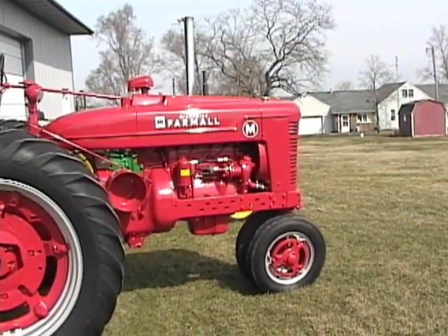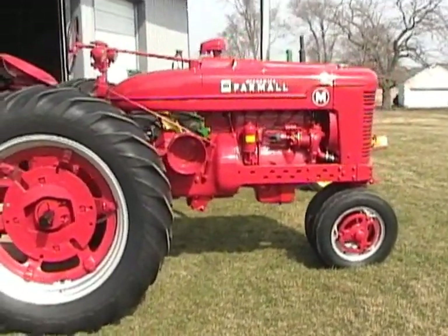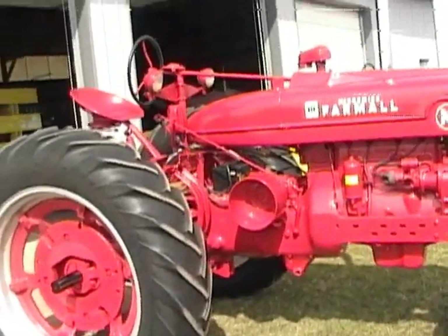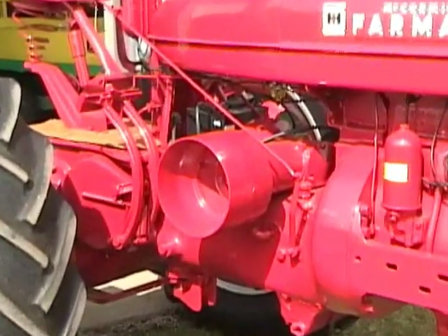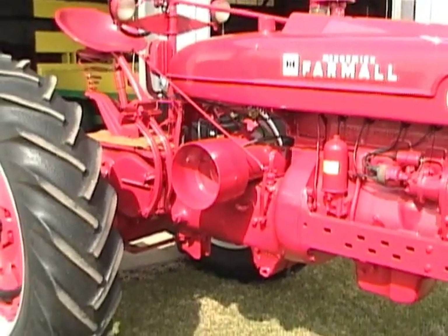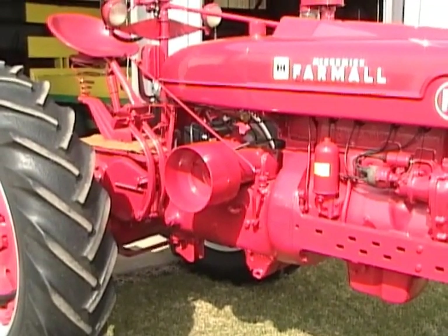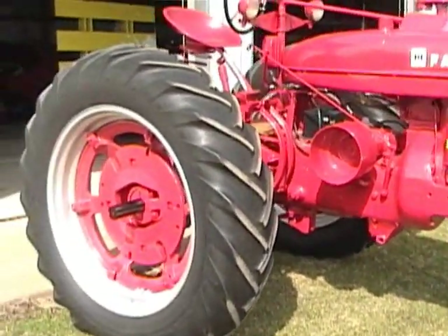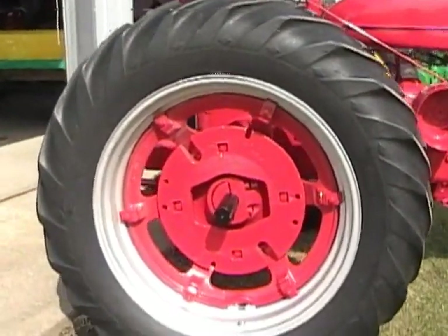The chrome stack can be replaced fairly easily with a regular muffler if a person chooses. It also has the optional belt pulley — this happens to be the metal one. A lot of fellows used these belt pulleys way back in time with belt jobs such as we always used to grind feed on our farm — belt up the old hammer mill and use the belt pulley there to turn it with. The tractor also has a set of rear weights on it, one set of weights, which most of them used.